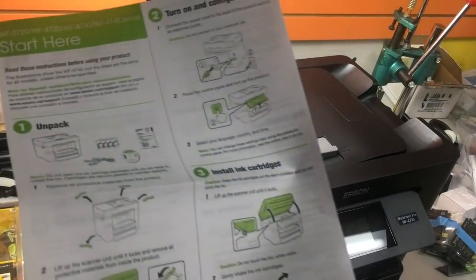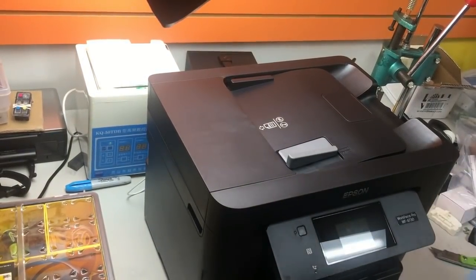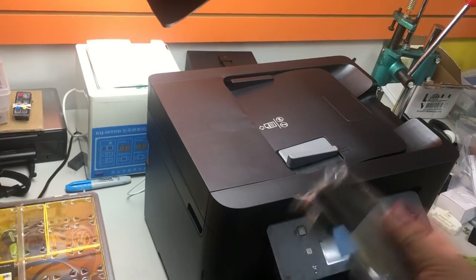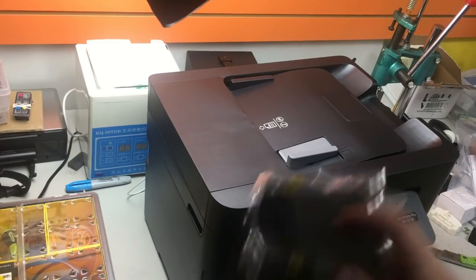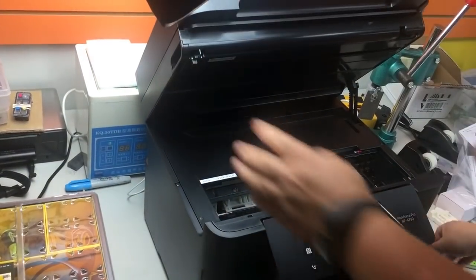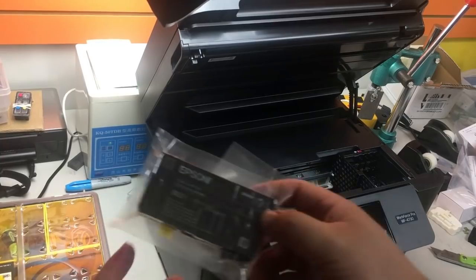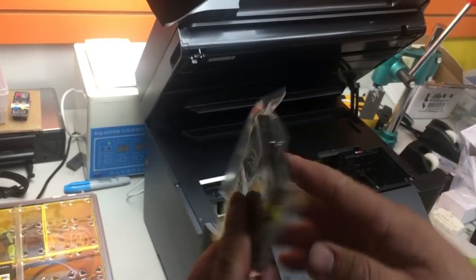Now we're ready to install the cartridge. As noted in the manual, shake the cartridge first — this applies across all brands with pigment ink. You're supposed to mix it up before putting it in. This is another sign that if pigment ink gets clogged, it's going to be very bad. You can see the Epson cartridge design — I really like it and plan to keep these cartridges.